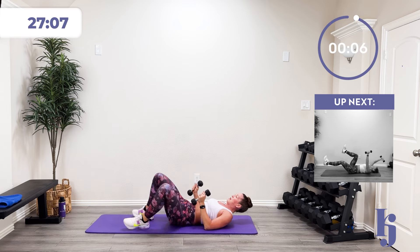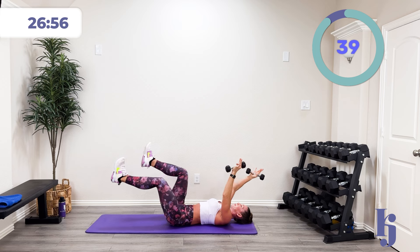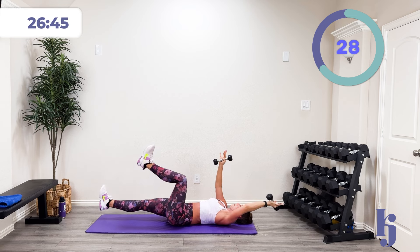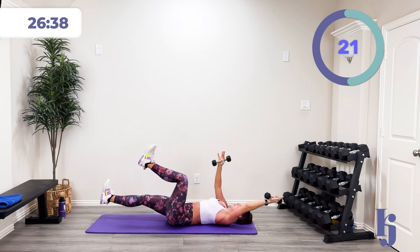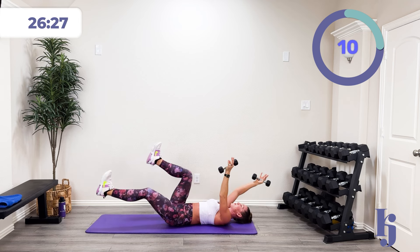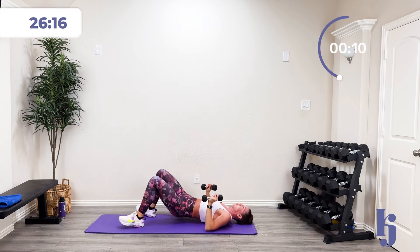Back to that dead bug — last one of these. Control it. In three, two, one — nice and controlled. You got it, come on. Down and up. Halfway there. Come on. Ten more seconds — stay controlled. Then we'll finish out with our Superman pull-downs. Five, four, three, two, one, and rest.